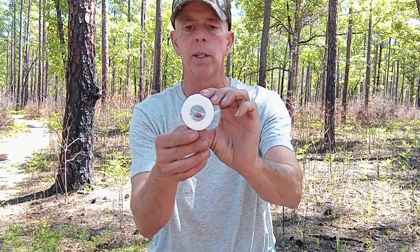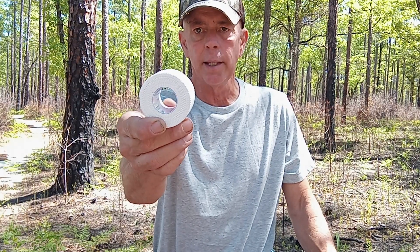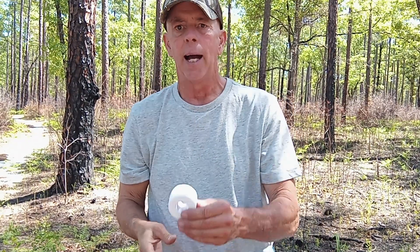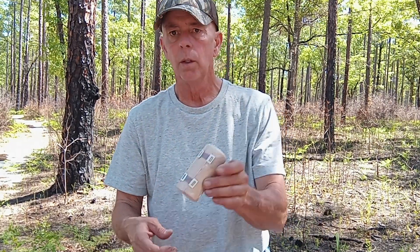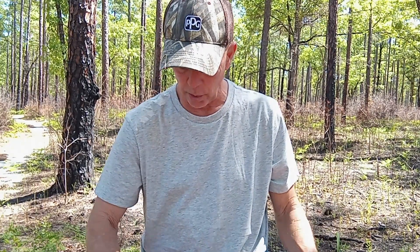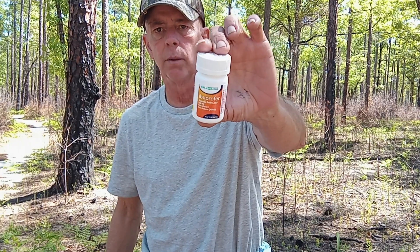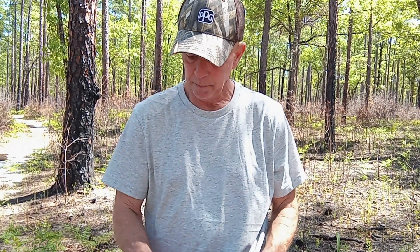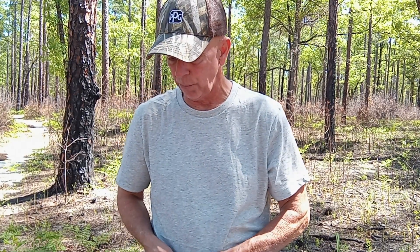Having been a football coach for about 25 years, I have a lot of experience applying and using athletic tape. I suggest this over what was in the first aid kit I showed earlier. You can probably get it for two or three dollars at Walmart. There's also a really nice ace bandage with two metal clips — you can do a lot with that. And ibuprofen — you saw in the other kit there were some pain relief medications, and having more is better.